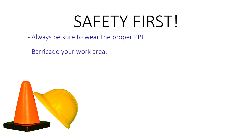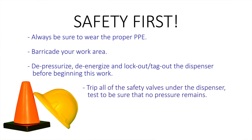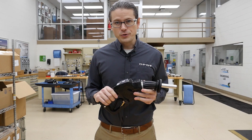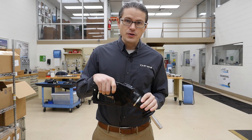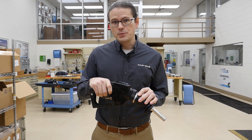Remember, when using cutting tools, wear cut-proof gloves as well. You must depressurize, de-energize, and lockout/tagout the dispenser before beginning this work. Never work on a nozzle connected to a live dispenser. After tripping all the safety valves under the dispenser, test to be sure that no pressure remains in the hose and that all residual fuel has been drained. To do that on a 14E, you must actuate the actuator and pull the lever and drain into an approved prover can to depressurize the line.